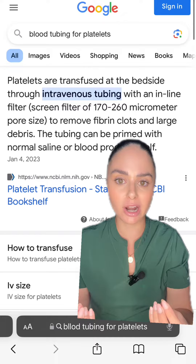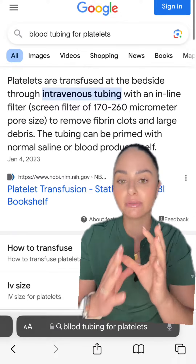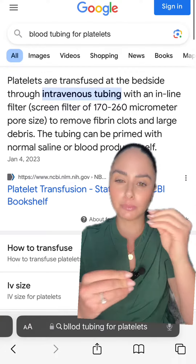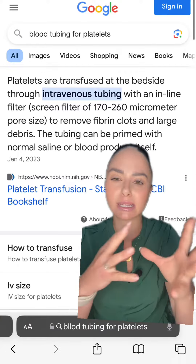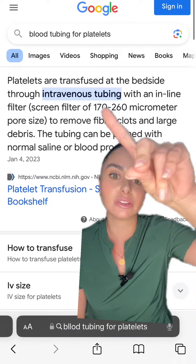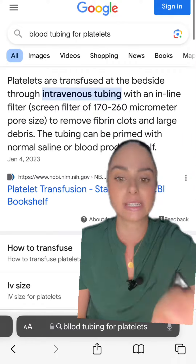Most of us know that blood products need to be in a specific blood administration line that has a filter in it, so that it can filter out any blood debris, clots, or anything that could potentially be harmful to patients. And platelets specifically need an inline filter of 170 to 260 micrometer pore size.